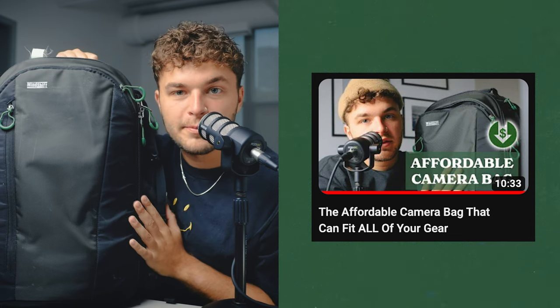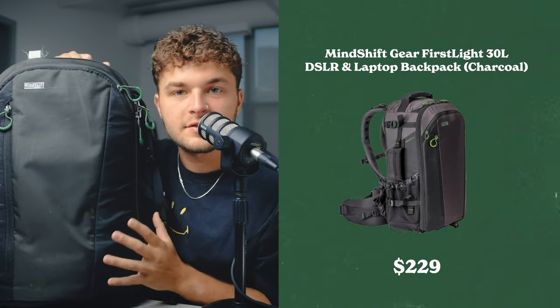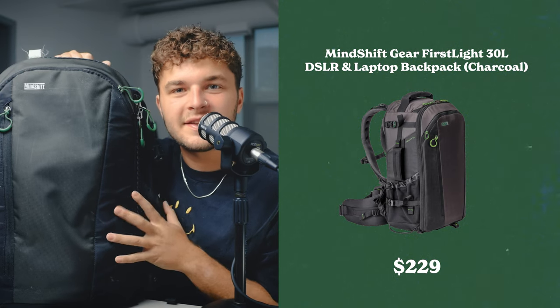This right here is the Mindshift 30-liter backpack. Great bag to fit a whole lot of gear, and it's awesome to travel with because it fits underneath the seat. Now let's talk the gear that's inside of it.